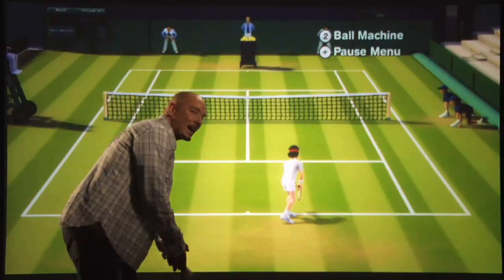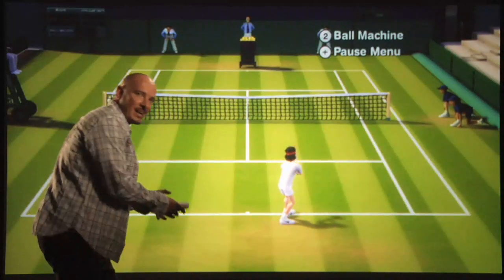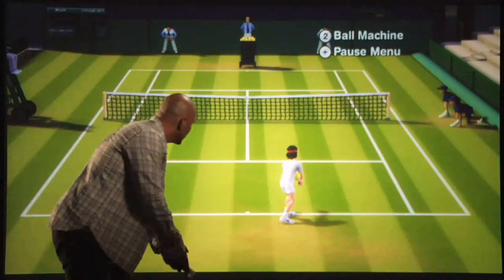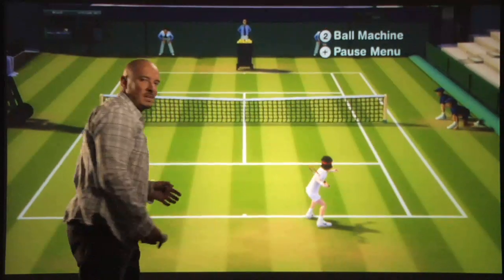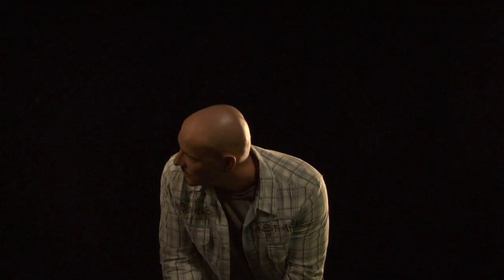I can even take Wii Motion Plus and bring it to my serving game, playing a little mind game against my opponent as I wait him out. My subtle leans — toss the ball up and perform my serve. As I dip, so does my character.